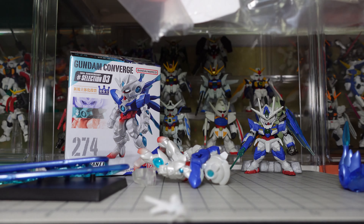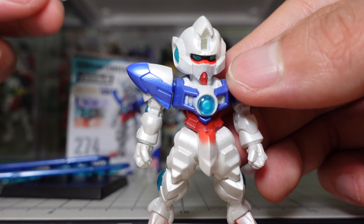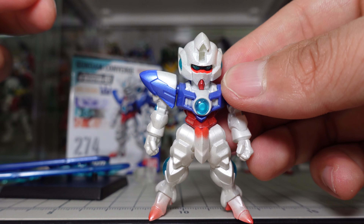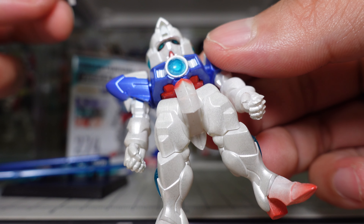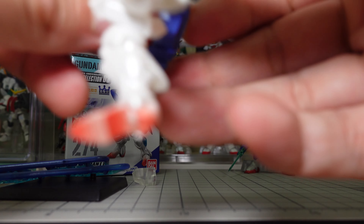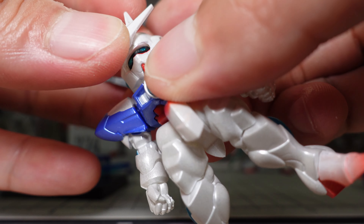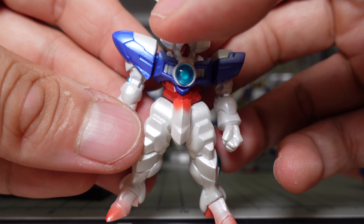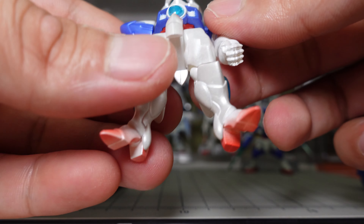Alright, here's the main body. You can see it's like a ceramic, crystalline coloring — it's not white. I put on its antenna here, which is kind of interesting.